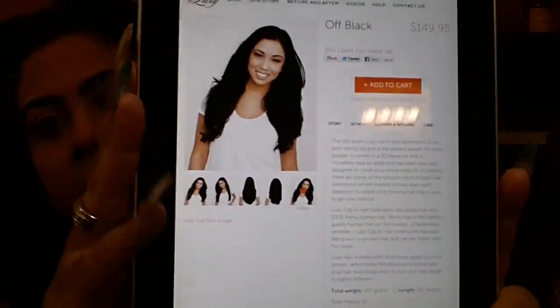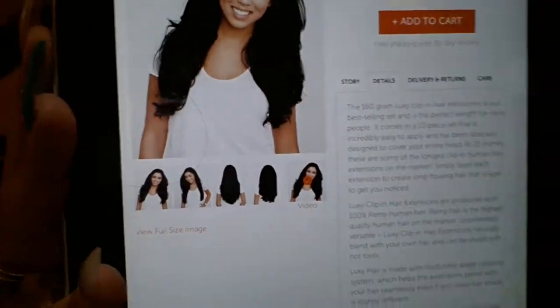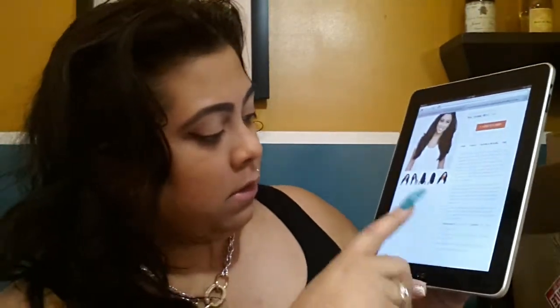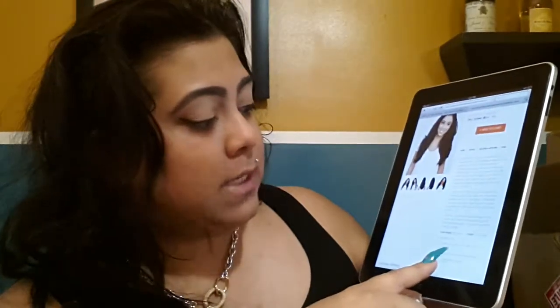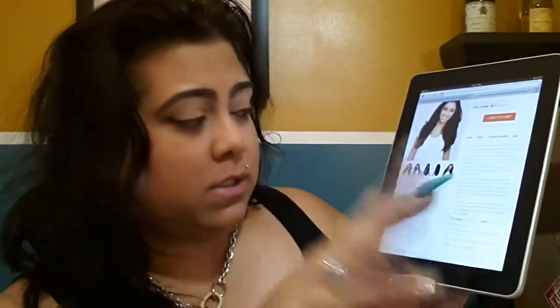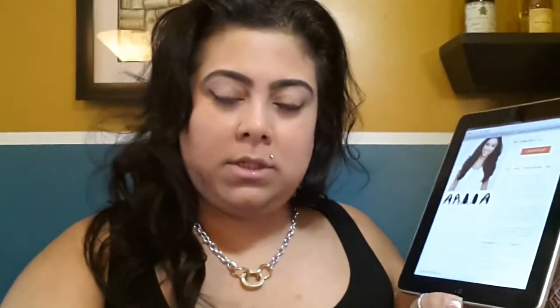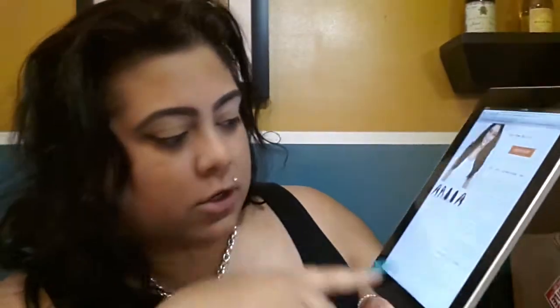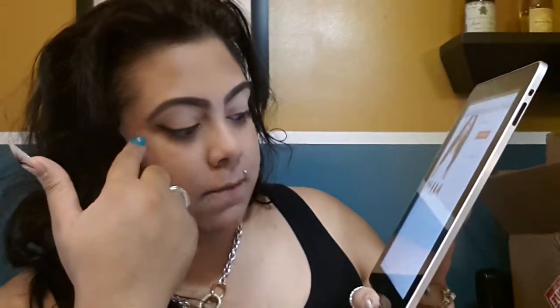You can go to www.luxyhair.com and they'll show you the hair, how it looks before and after. This is the one that I got for $149.95. They do have the option of expedited shipping unless you're cool with waiting two weeks. It says total weight is 160 grams, 20 inches, 10 pieces. You get one 8-inch weft which is the longer four-clip, one 7-inch weft which is the other four-clip — just about an inch difference. Then two 6-inch wefts which are the three clips, two 4-inch wefts which are the two clips, and four 1-inch wefts which are the single ones. So you still get a lot.